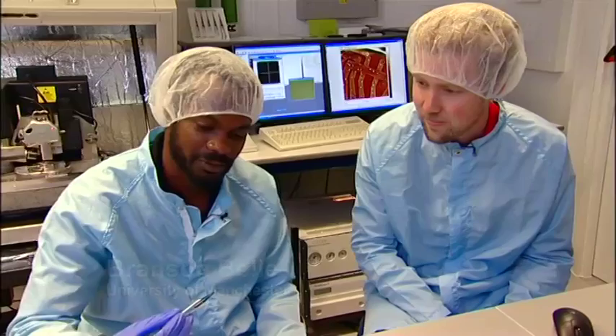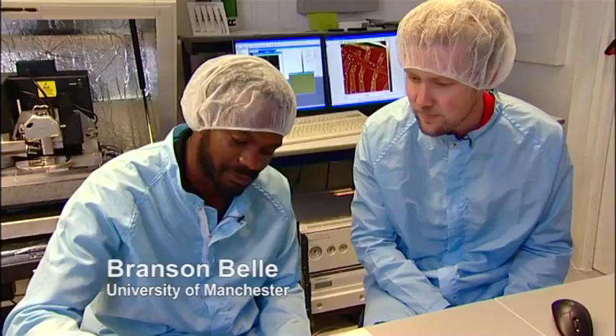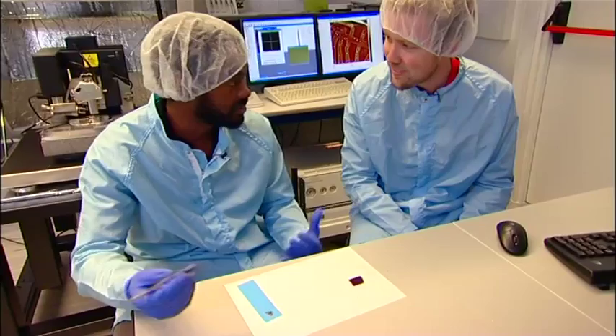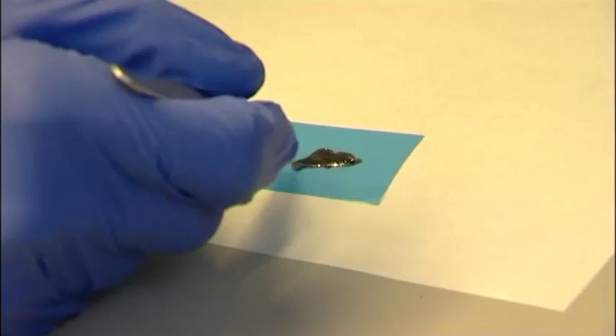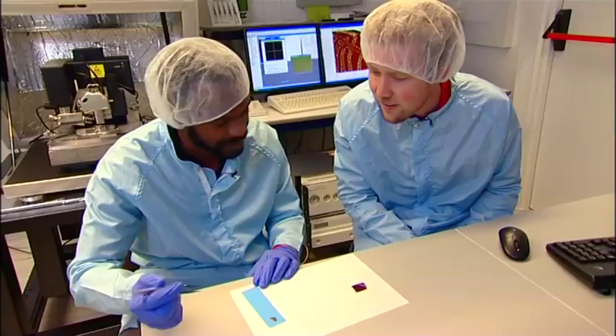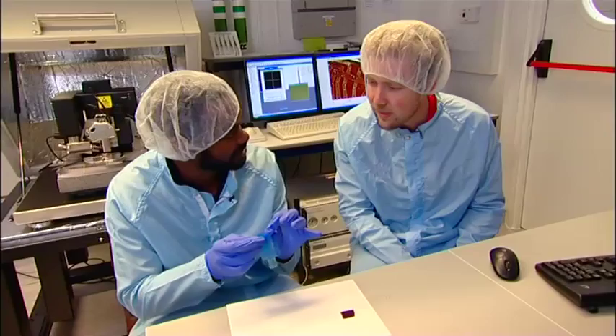I've come along to the lab here in Manchester to learn more about this incredible material. So what we do is we take some graphite and we place it on some tape — sticky tape. You can use standard Scotch tape if you want, but we have a tape here which doesn't have as much residue for our purposes. Then you just press the graphite like this. Press the tape together and you're basically removing a few layers.